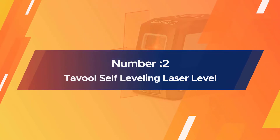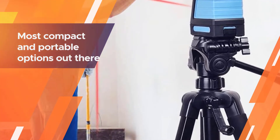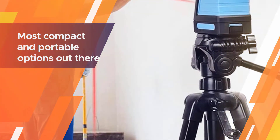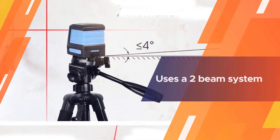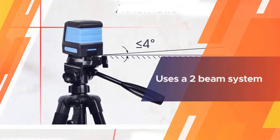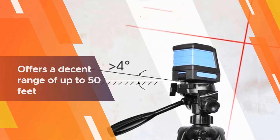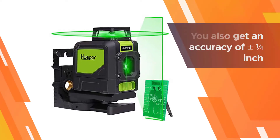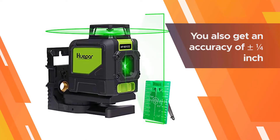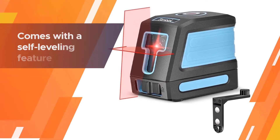Number two: Tavool self-leveling laser level. Tavool's self-leveling laser level is one of the most compact and portable options out there. It uses a two-beam system to offer a decent range of up to 50 feet, with an accuracy of plus or minus one quarter inch. It comes with a self-leveling feature that allows it to adjust the angle up to four degrees, the same as other high-end models.